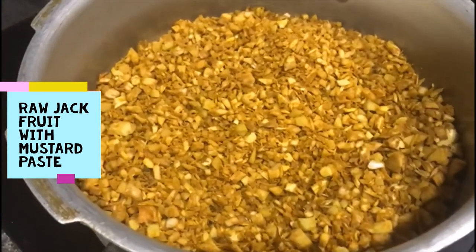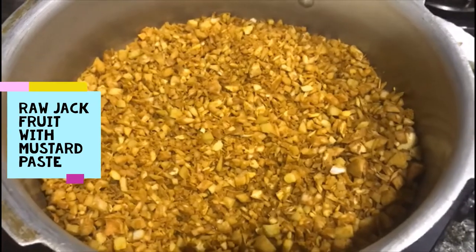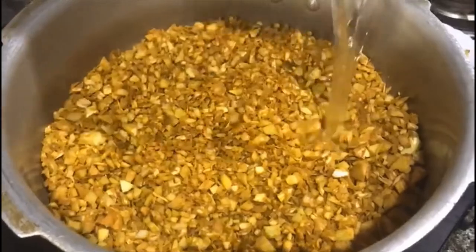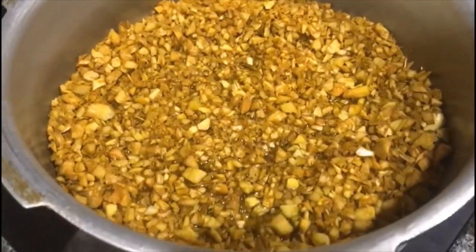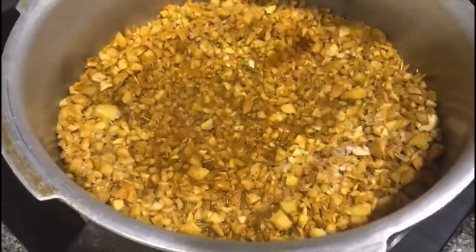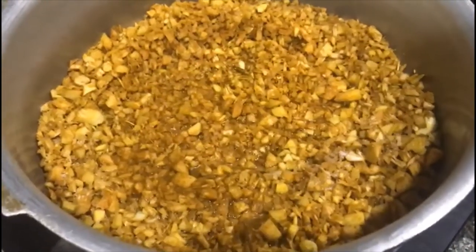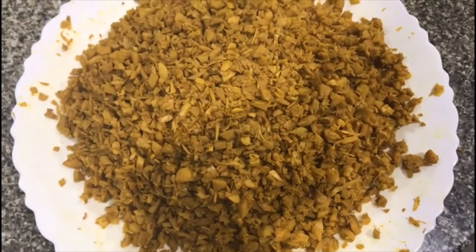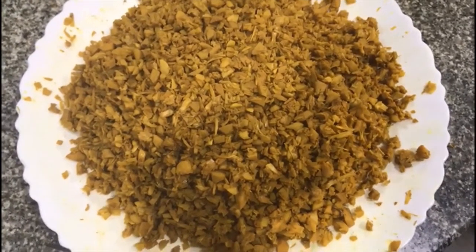You will first transfer the shredded raw jackfruit into a cooker pan, add water, a little bit of salt and turmeric, and cook it until it gets softened — maybe around three whistles. Once the raw jackfruit is cooked well, squeeze out the water and take it out onto a separate plate.